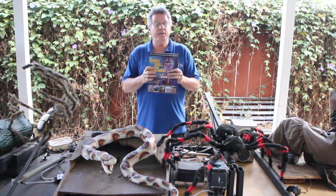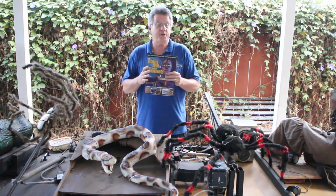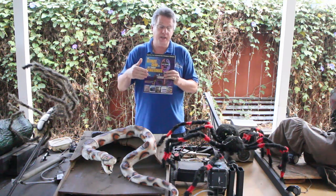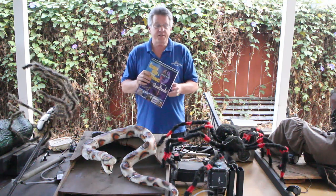It's available at a bunch of different robot and servo building sites, and it's also available on Amazon if you want to go take a look, read some of the reviews, see if it might be of interest to you. I'll put a link to that down below as well. With that, let's get started.